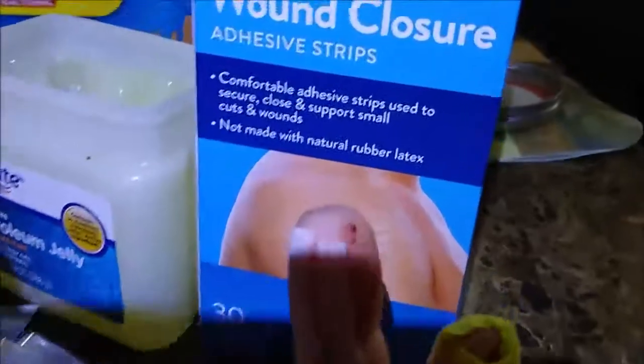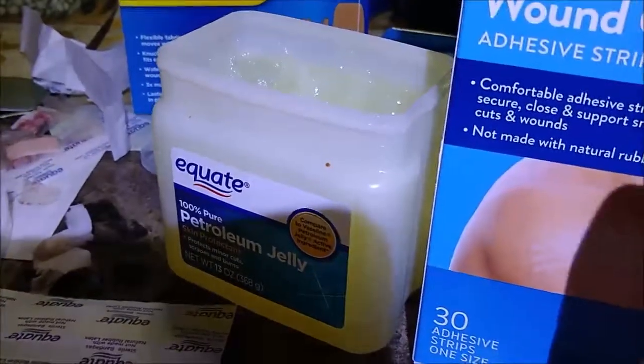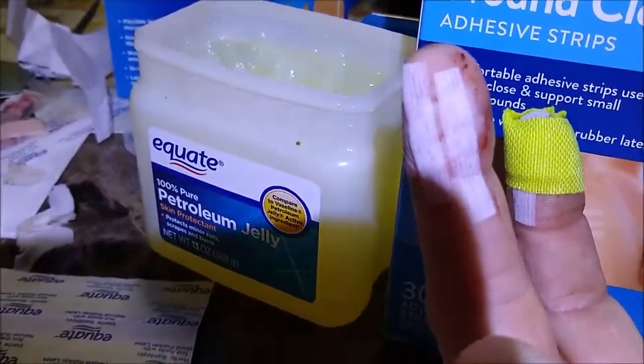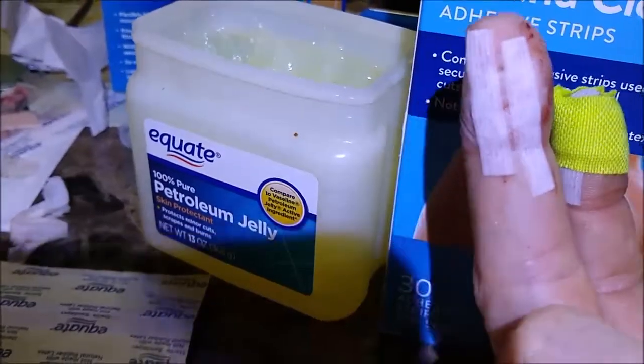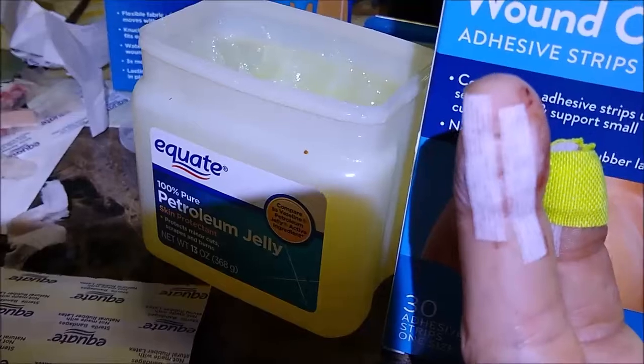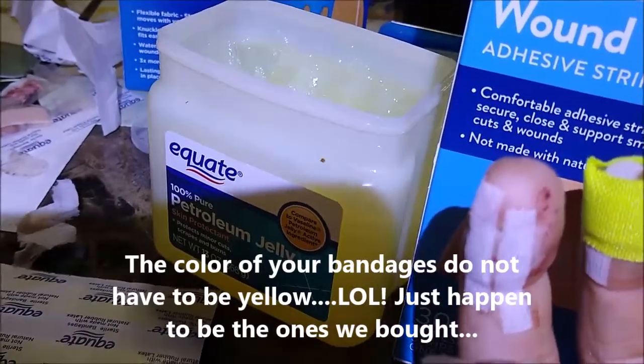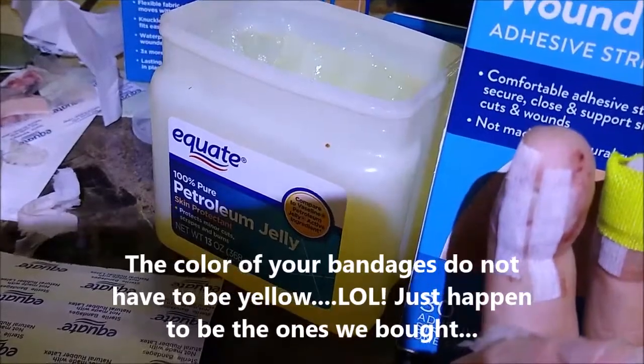The next step is to put these wound closures on, brother. I'm cutting them up into little pieces, just depending on how big the wound is. You want to put them on one side, pull them down and let them suck the other side up, so you have a wound closure to keep those things tight. Then I just put a bandaid over it to keep all the elements out — the air and stuff like that.